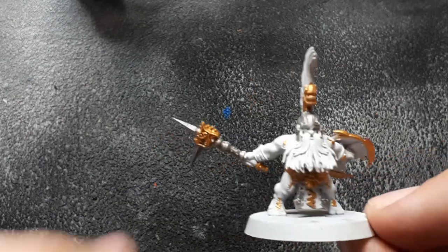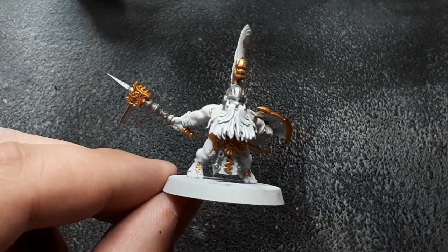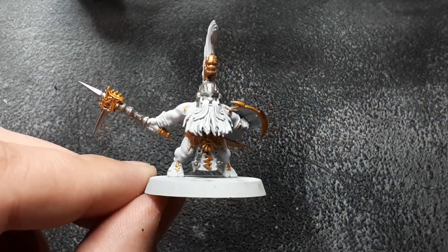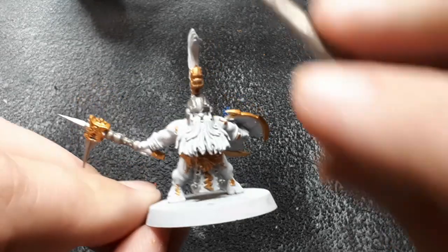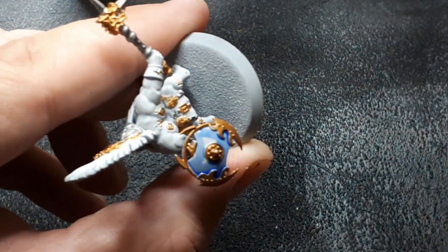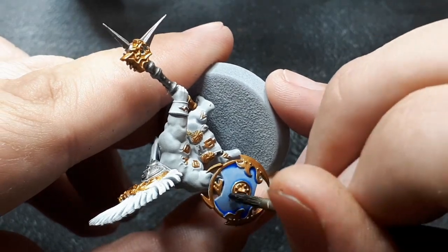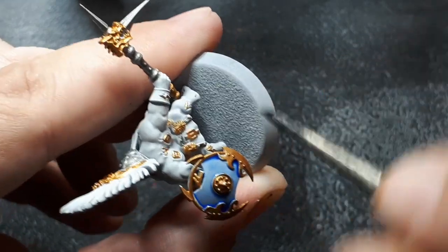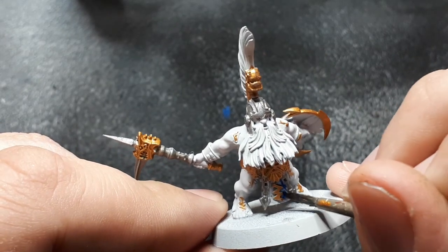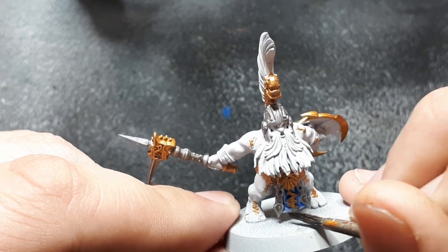Now with the silver applied to all the areas we wanted silver, it's time to do the loin cloths and other areas that won't be gold, silver, or flesh. I've chosen to use Gulliman Blue mainly because I wanted those areas blue, but you can choose whatever color you want — there's no right or wrong. Gulliman Blue is a glaze; you could use a blue wash if you wanted, this is just what I had on hand. Again, this is about getting colors on the miniature as quick as possible.